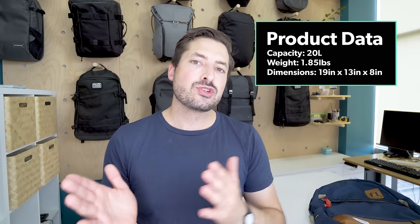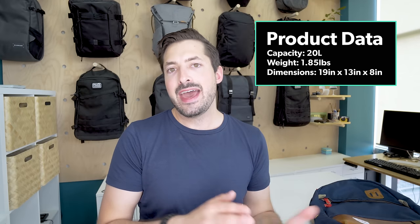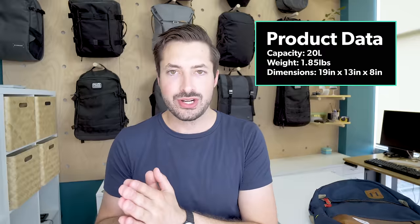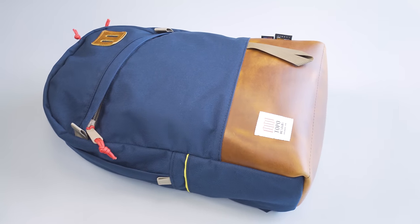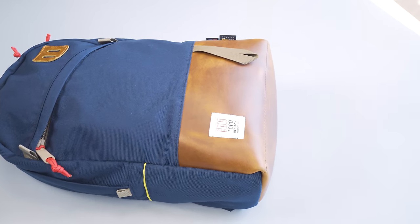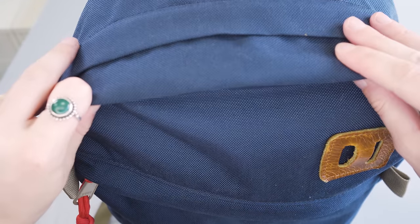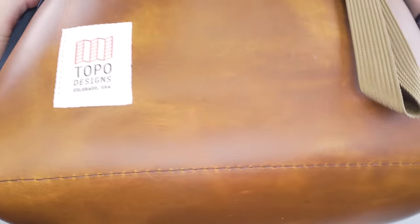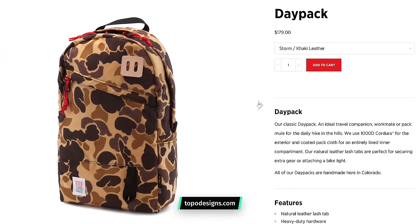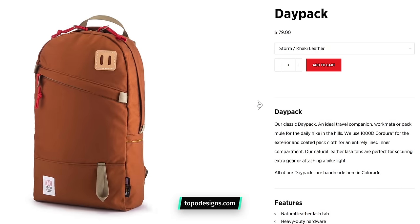Topo generally creates an outdoorsy aesthetic for a lot of their packs, partly for the functionality and partly for the heritage look. It's a similar look to a Herschel bag, but you're gonna find a lot better materials going on with this pack. The exterior is a 1000D Cordura, which is pretty much a standard when it comes to durable nylon. This pack in particular has a leather lash tab at the top and a leather portion at the bottom, but there's a ton of different styles and looks to this bag, some with leather, some without, and a ton of color options.